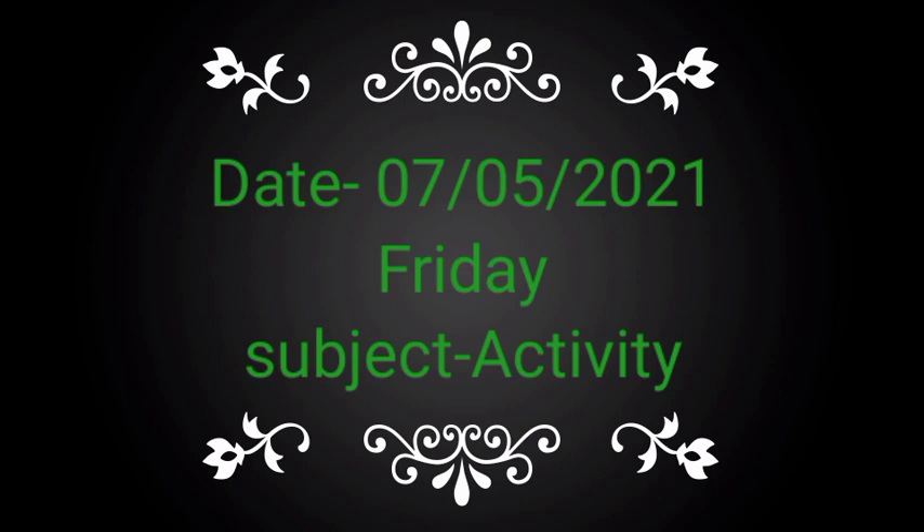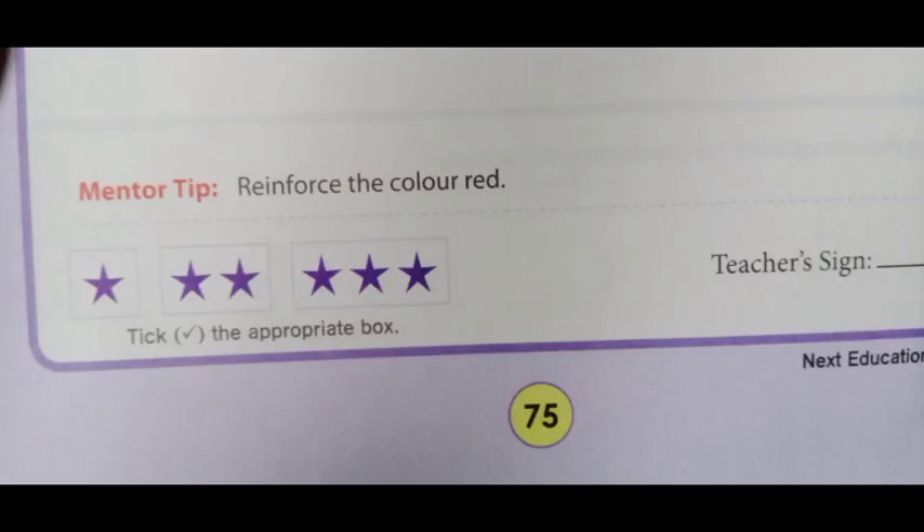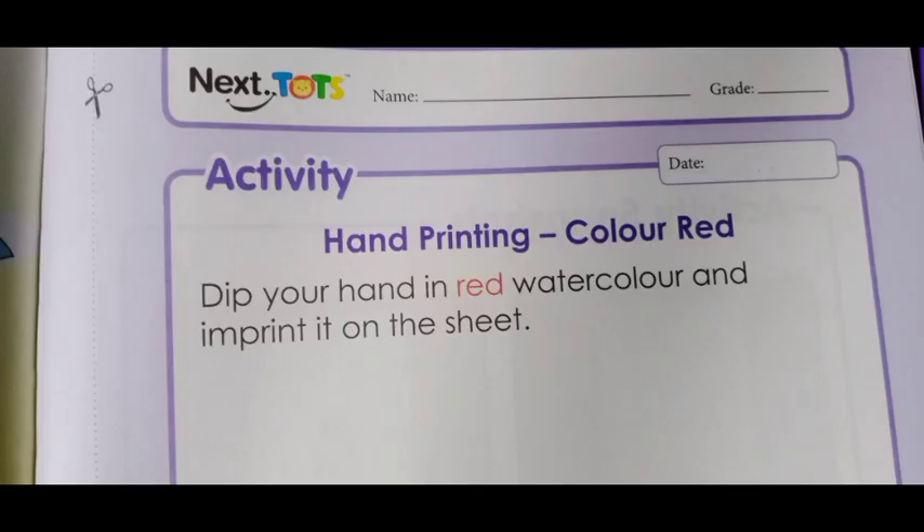Take out your book, which is Book Number One, and go to page number 75. You have to write your name above the page. So let's start.